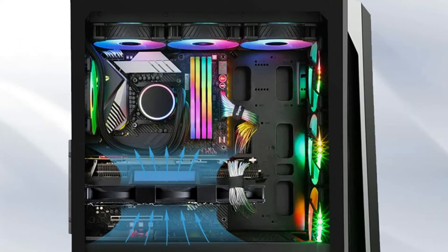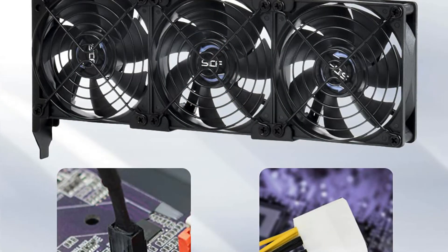The double round bearing has a lifespan of 65,000 hours, and the 7 blades generate solid airflow to keep the computer case cool.